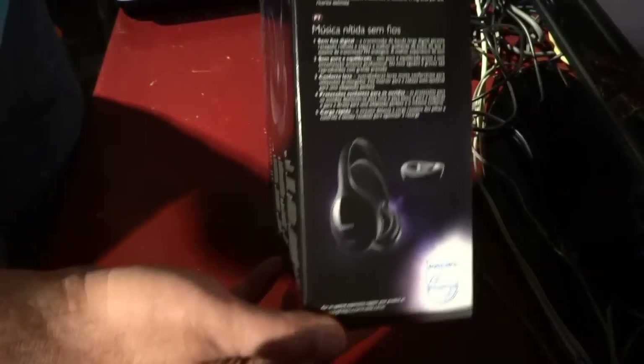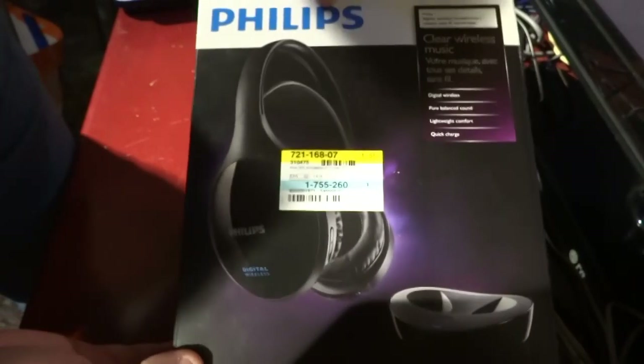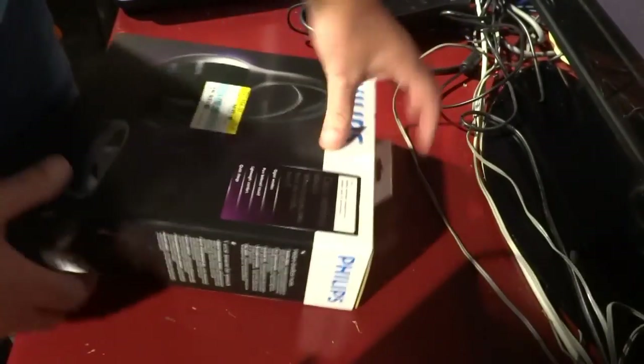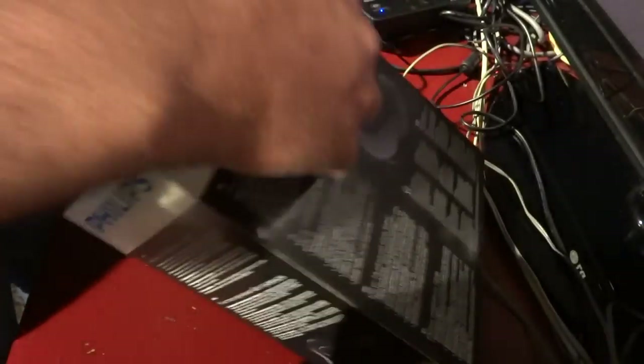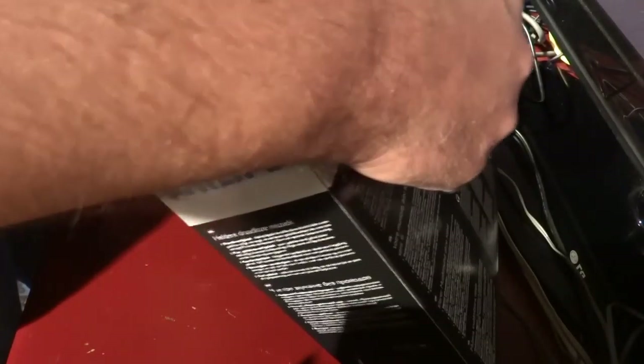This is how the box is looking — very simple. Let us open the thing and see what is inside.